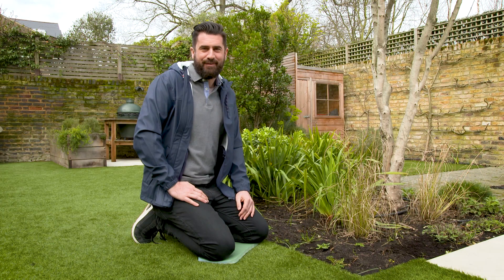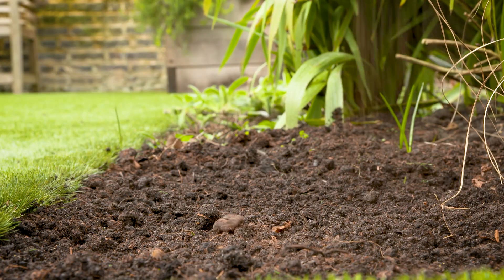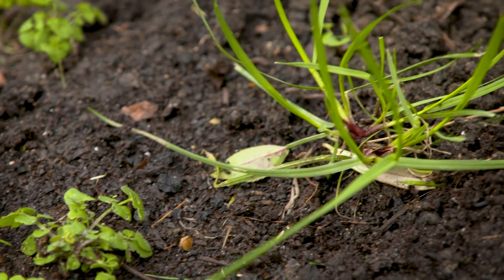Welcome to the Spring Border Refresh, where I'm going to show you the most efficient ways to weed and feed your outdoor space this spring. Spring is actually the optimum time to start weeding your outdoor space. The soil will be more workable and you'll get ahead of the weeds setting their seeds all around your garden.